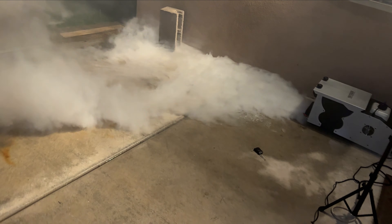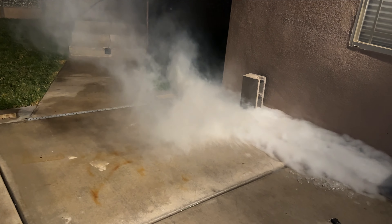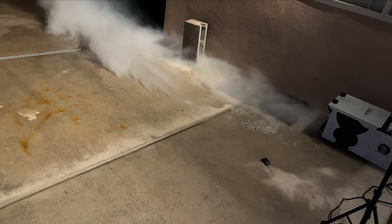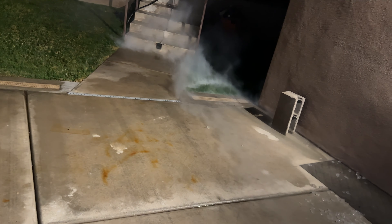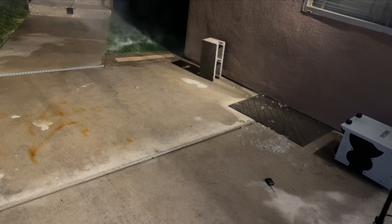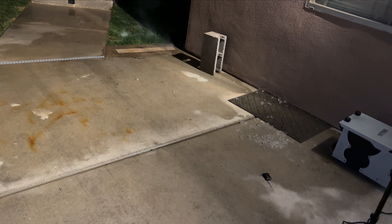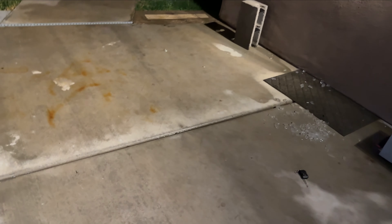One conclusion I did come to was that I was surprised how good ice alone was, and that in low wind conditions I think it would be totally adequate for my purpose and is a very good value for the price. Overall I recommend this fogger as being a good value, putting out a good amount of fog and being worthwhile using just ice alone. Thanks for watching.